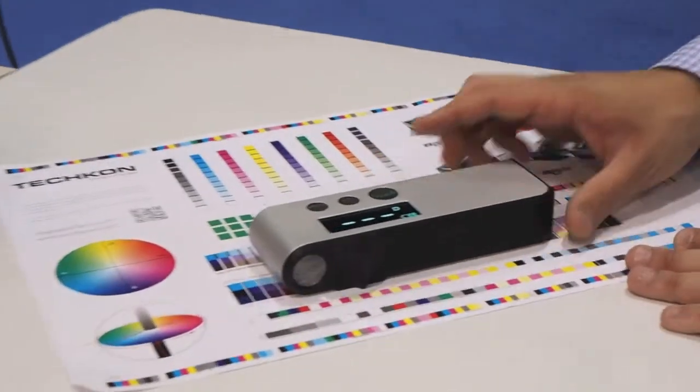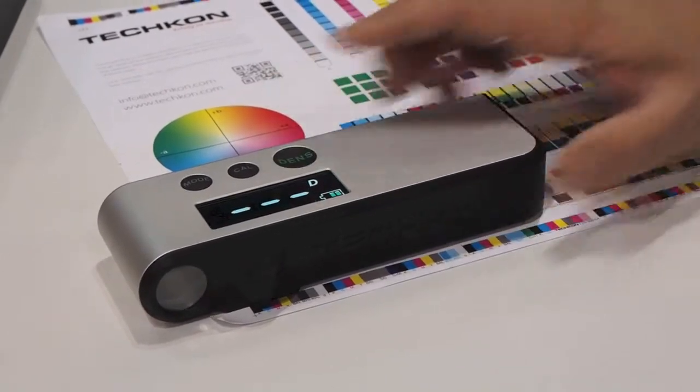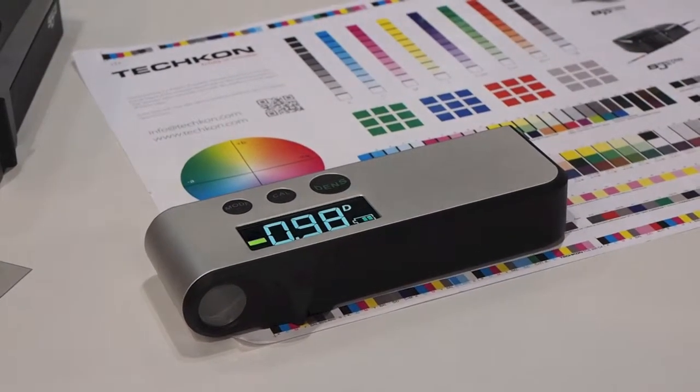What I'm going to do first is show you how to take some density readings. I'm going to simply go over our first patch. As you can see, we get a reading in under a half a second. Very easy to go through your patches and get your density readings.